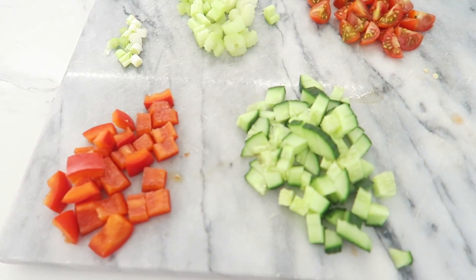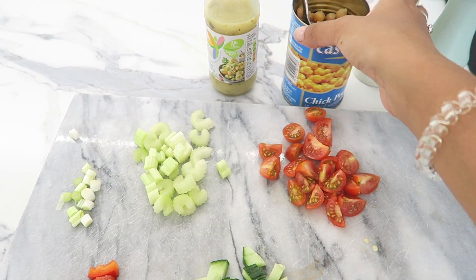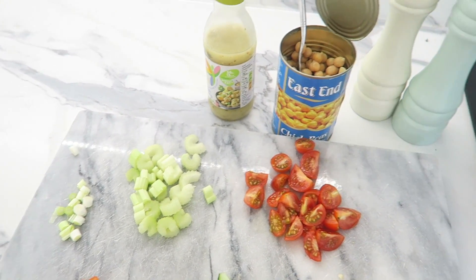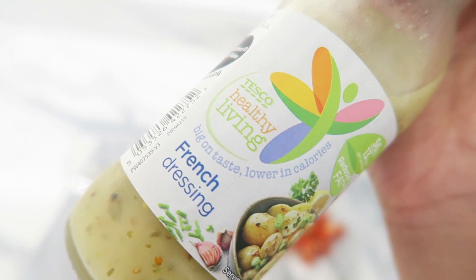For lunch I've done some whole wheat pasta because I need carbs after that run. For speed foods I'm putting in cucumber, half a pepper, spring onion, celery, and cherry tomatoes. I'm also adding half a can of chickpeas for protein, seasoned with salt and pepper. I'm using the Healthy Living French dressing from Tesco — it's completely free and I believe it's vegan based on the ingredients.